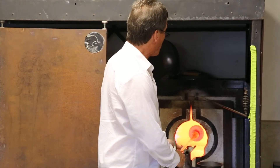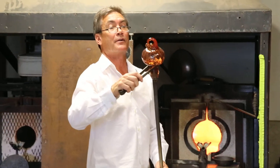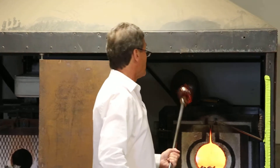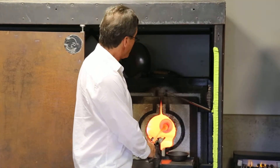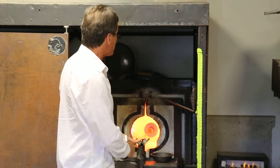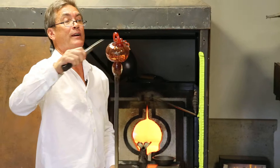All the while, I'm applying as much heat as I can to the jack line, the area underneath here. What I'm looking for is movement in the bottom of the pumpkin. If I can pry it with my tweezers to lift it up, it means the glass is hot enough to be chilled specifically where I want it to break off and separate from the steel.